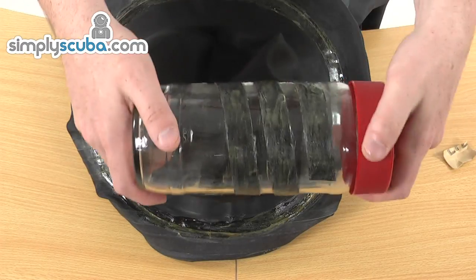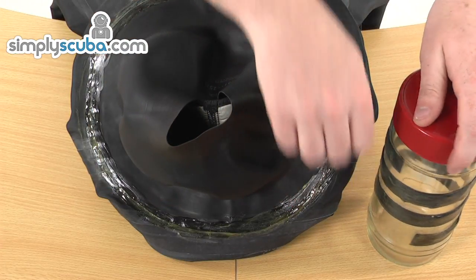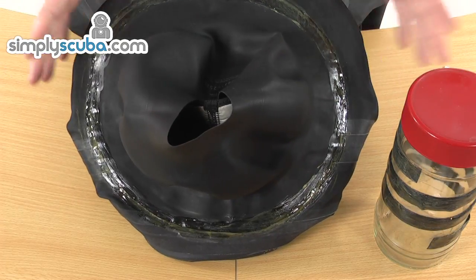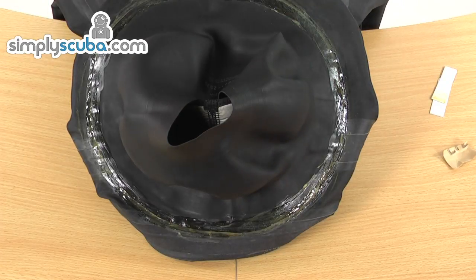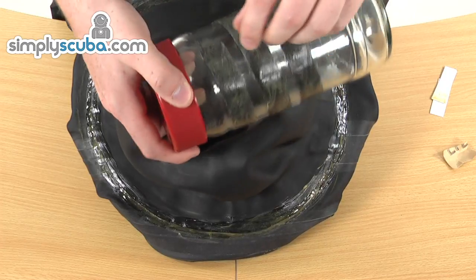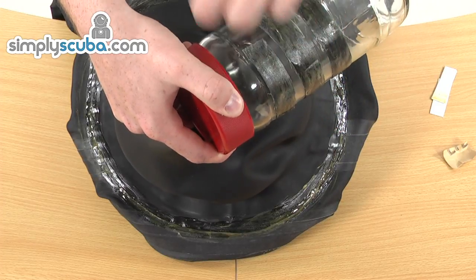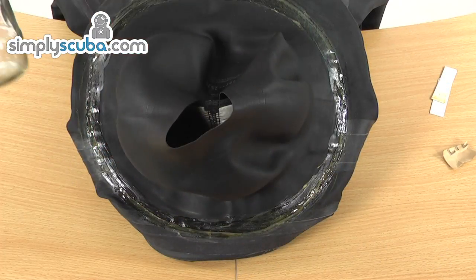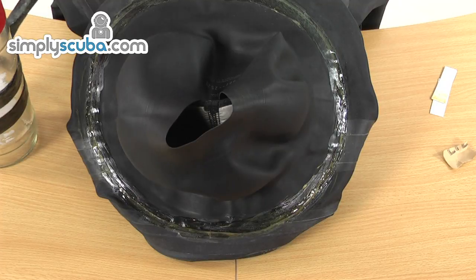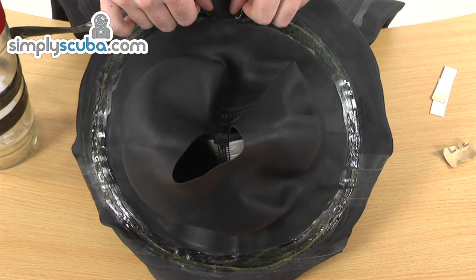We now take our recently glued tape. As the instructions say, peel off the top and start unwinding it, then attach it to the seal. We want to position the join towards the back of the neck seal — it would be tidier there rather than at the front. So we'll untack it from the jar — it's still quite sticky — and literally unpeel a section off the jar. We're going to put a little bit of stretch onto the tape as we apply it, so let's go ahead and make a start.